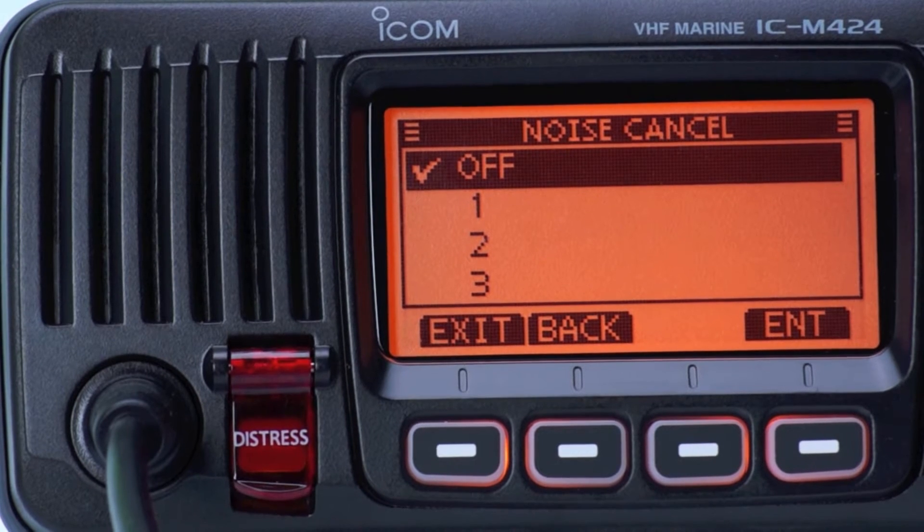This is a test of the M424's noise cancelling function while receiving. Noise cancelling is now turned off.